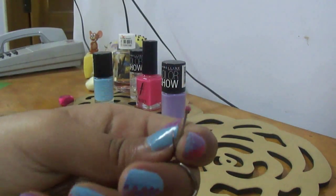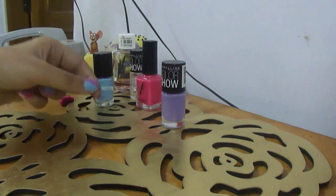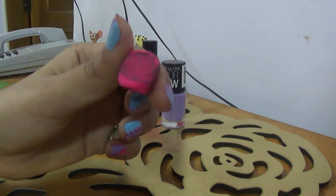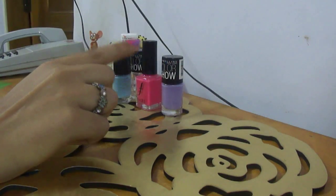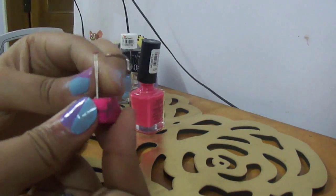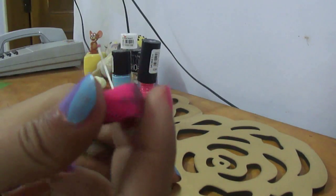I am going to make a dotting tool now, for which you will need some thumb pins. You can easily get them at any stationery store. Then you will need an eraser — this is a dirty old eraser which I have found, you don't need to go fancy with this. First pick a nail color which you want to dot with — I am choosing pink. Stick the pin into the eraser and you have your dotting tool. Just make sure you don't poke the pin out from the other side or it will poke you, but that is how easy your DIY dotting tool is.